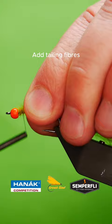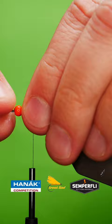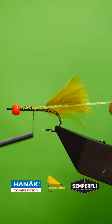Catch in your marabou tail, catch in some green crinkle flash, and tie in a green wire rib.